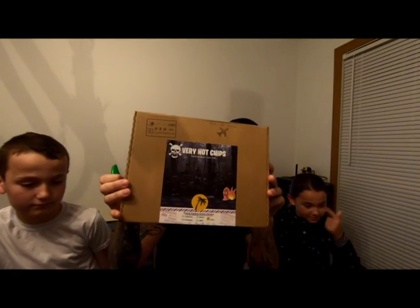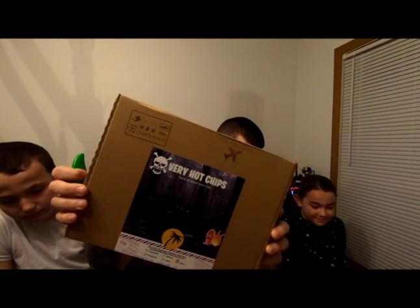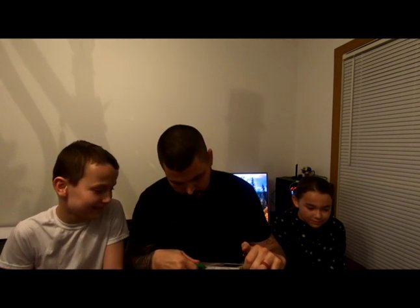What's going on YouTube, bringing the heat back with another product review. For today's video we've got an Amazon find. Over the years our family likes to find these Amazon boxes with international foods, have our kids try them so we could give them a little experience of what food may be like in a different country. Today we've got this one — very hot chips. This box is from Guatemala, not sure if every snack in here is Guatemalan or if it came from all over, but let's give them a shot.